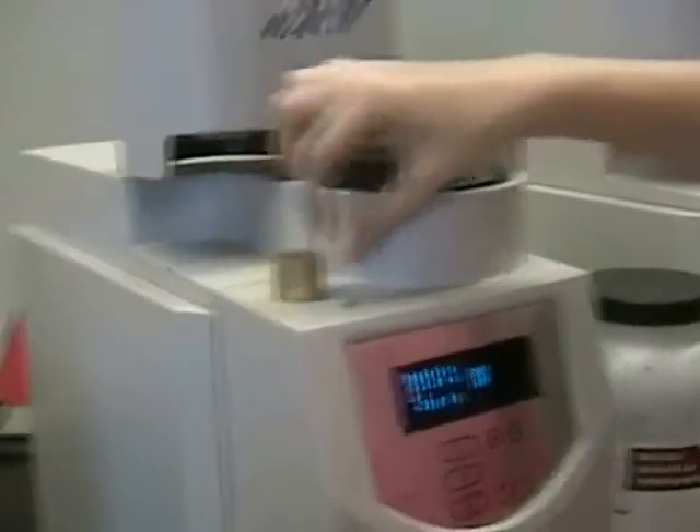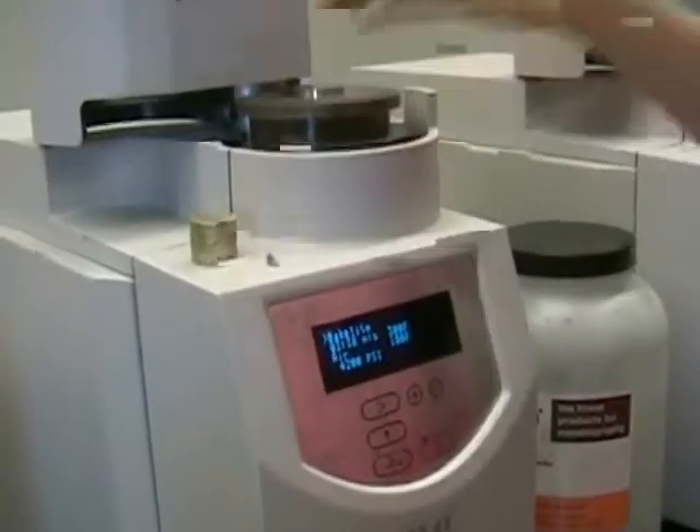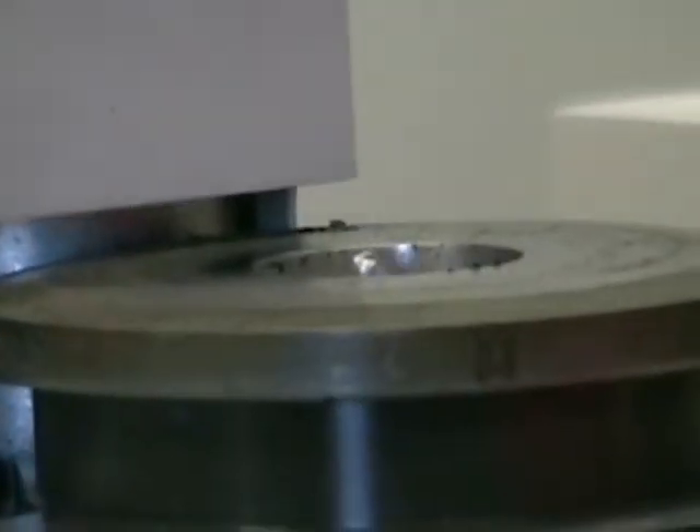Large samples are easy to hold, but small samples need to be mounted. There are two types of mounting processes we'll cover. Hot mounting, usually done with bakelite, is used for samples that can withstand heat and pressure without changing the microstructure. The sample cut with the diamond saw is too small to hold on a belt sander, so we have to mount it in bakelite.